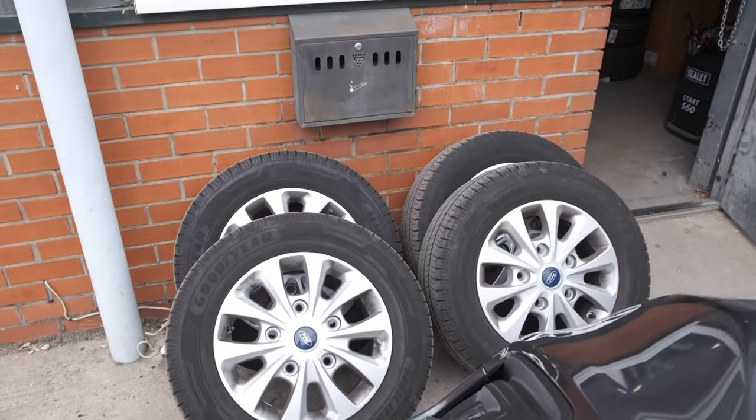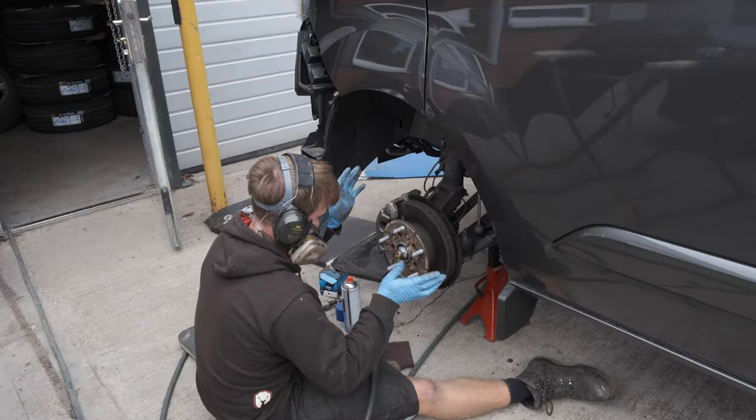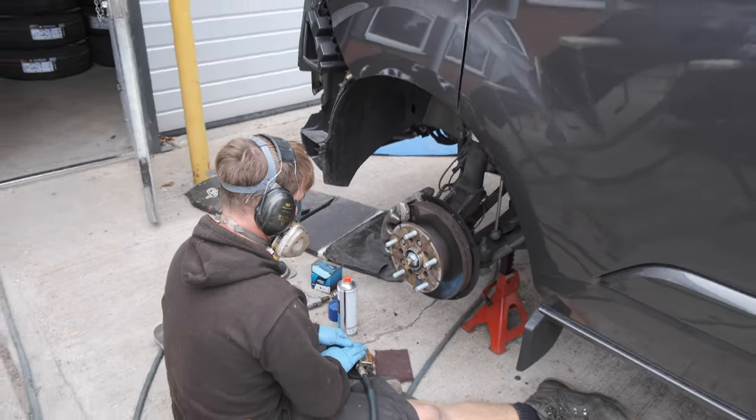The old wheels that Rob's got off are all sitting over there. Rob has now started doing his brake calipers. We'll check back to see how he's getting on in a little while.